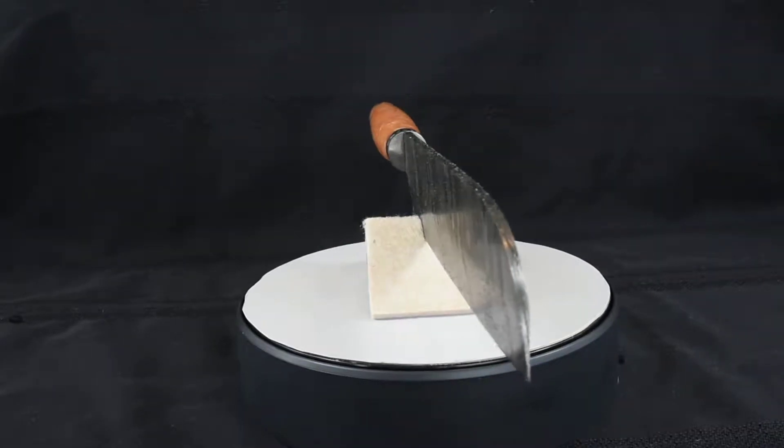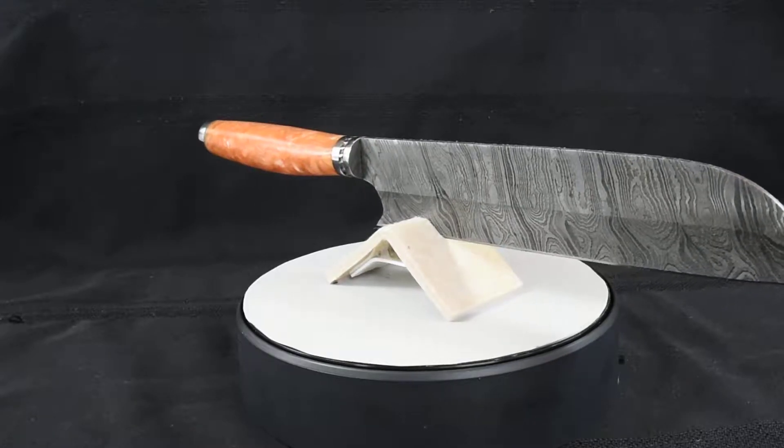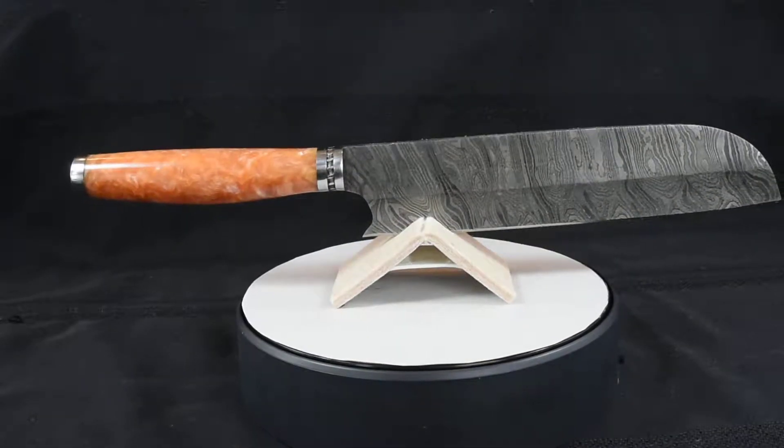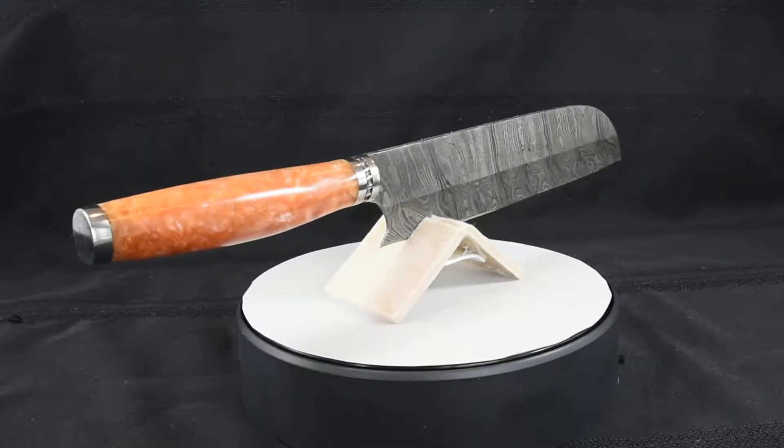Good morning! Today I'm showing you my new addition to the Black Mamba world-class knives. It is a handmade chef knife. We call it BMK 113R, the Mali.